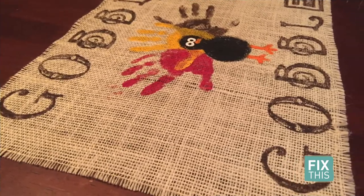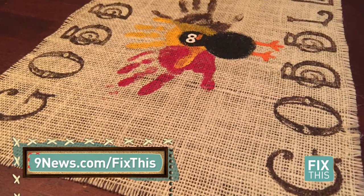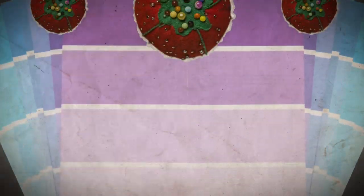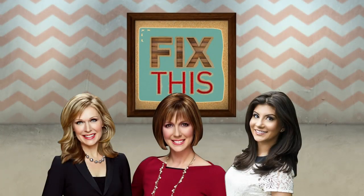Missed a step? Head on over to 9news.com/fix-this for all of the instructions. I'll see you next time.